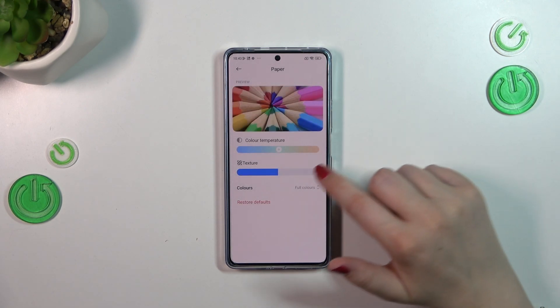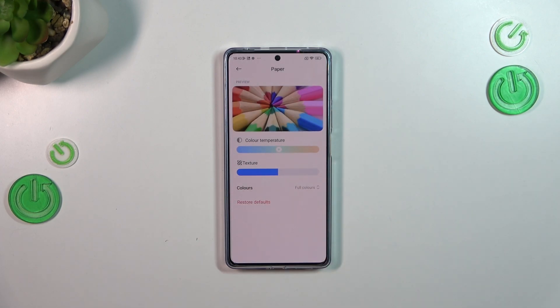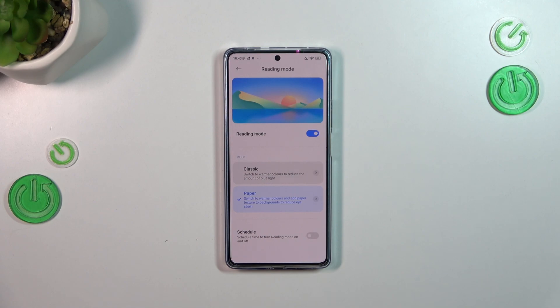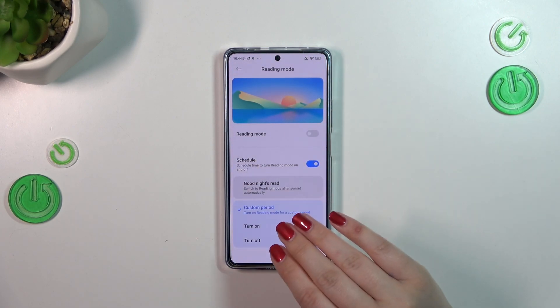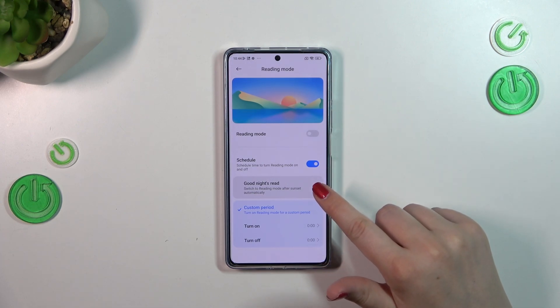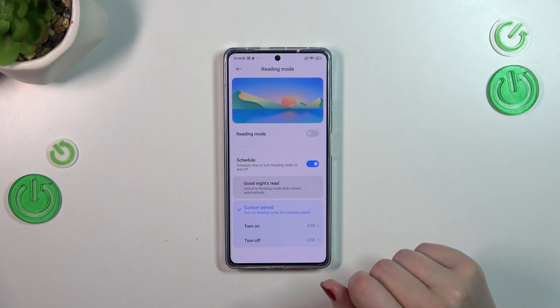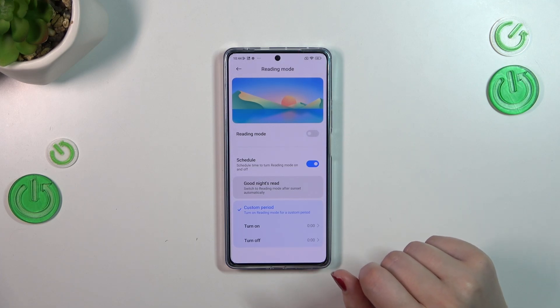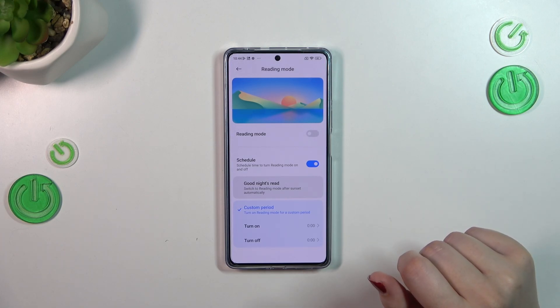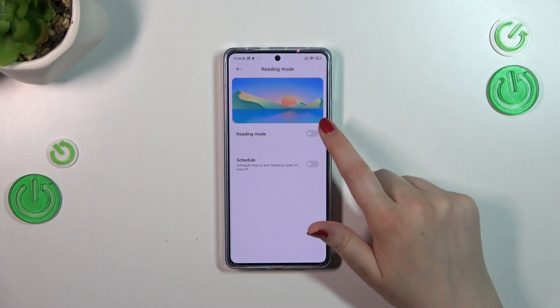I prefer Full Colors. I accidentally tapped Restore Defaults, which actually shows you how that works — it just reverts all settings back to the previous defaults. You can also schedule this feature: you can set a custom period by picking turn-on and turn-off times, or set a Sunset to Sunrise mode where the device automatically decides based on your location.